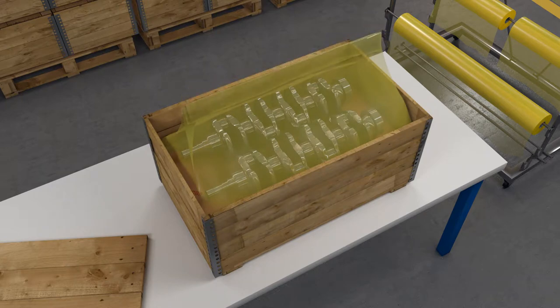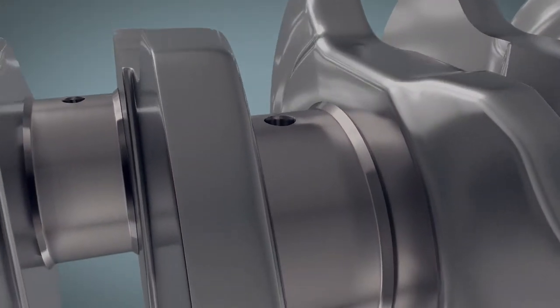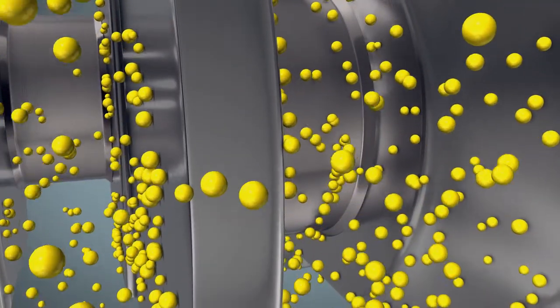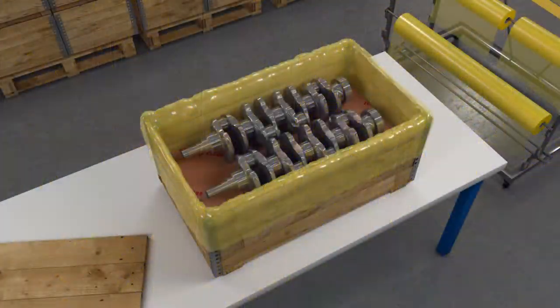The package is then tightly closed or sealed. Volatile corrosion inhibitor molecules settle on the exposed metal surfaces inside the Z-Rust X-Core packaging and prevent moisture and environmental elements from causing corrosion. This invisible layer of molecules dissipates when the enclosure is opened and does not need to be removed.